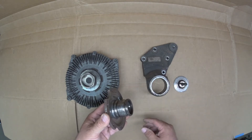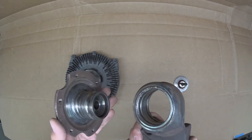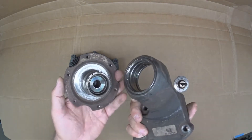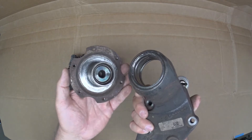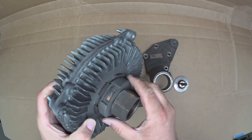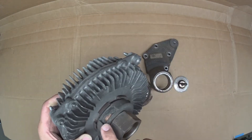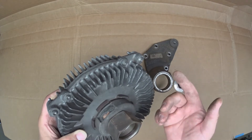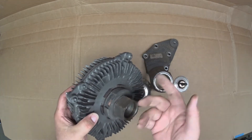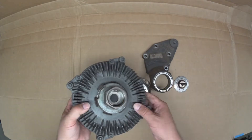The way this one failed is kind of interesting — the seal failed, it lost lubricant, which caused the ball bearings to fail and made the assembly noisy. As for the fan clutch itself, this broke during removal. Normally there's a wiring harness that attaches to this component, which provides a connection to the engine computer. Since it's broken off, it's a good opportunity to show you how this works.